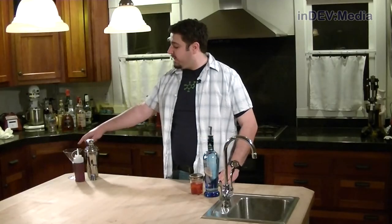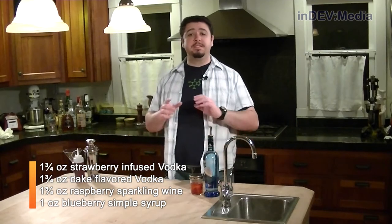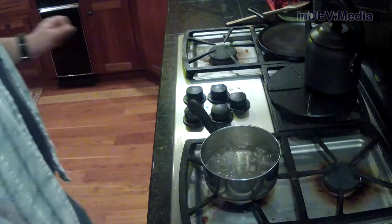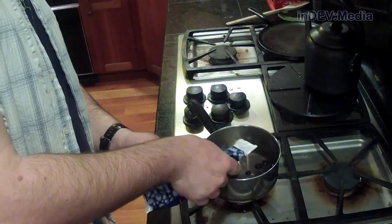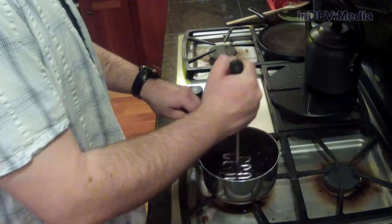Additionally, we're going to need a martini glass, a shaker, our jigger, and blueberry simple syrup. To make the blueberry simple syrup, we're going to take the basic simple syrup recipe from episode one. After letting it simmer for two minutes, we're going to add in about a cup of frozen blueberries, mash them up, and then we're good to go. Finally, we're going to need a raspberry sparkling wine.